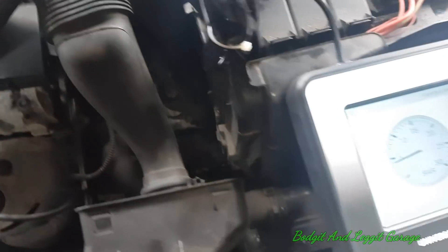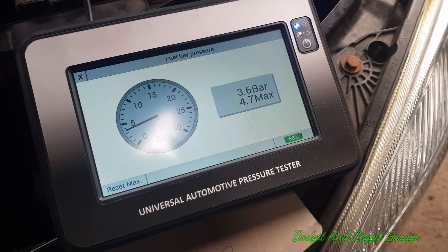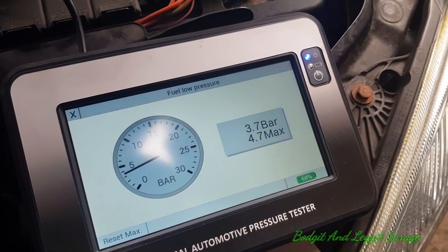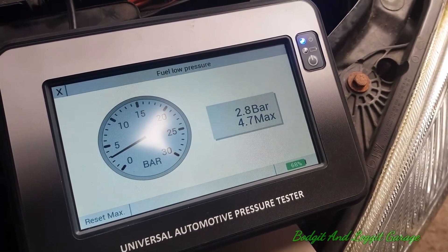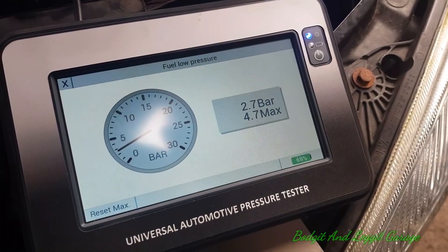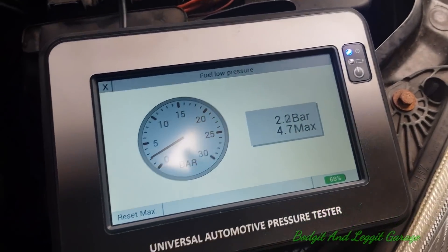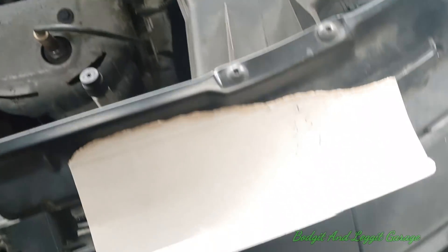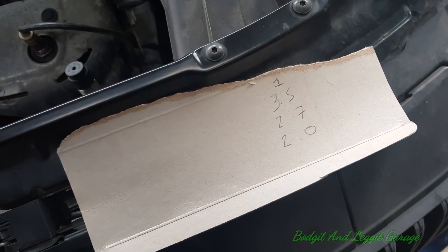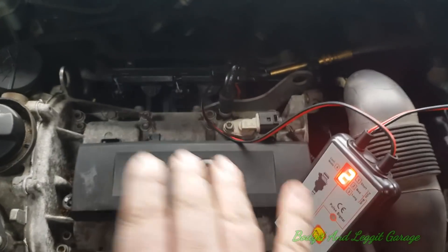We're on injector number two now. Essentially what this test is telling us is how much fuel the injector is letting through — if they're all more or less letting the same fuel through, we can say the injectors are good. Starting at about 2.7 — pressed it — and again around two bar. Practically exactly the same as the last one, very very similar. Don't do this with the injectors in situ.